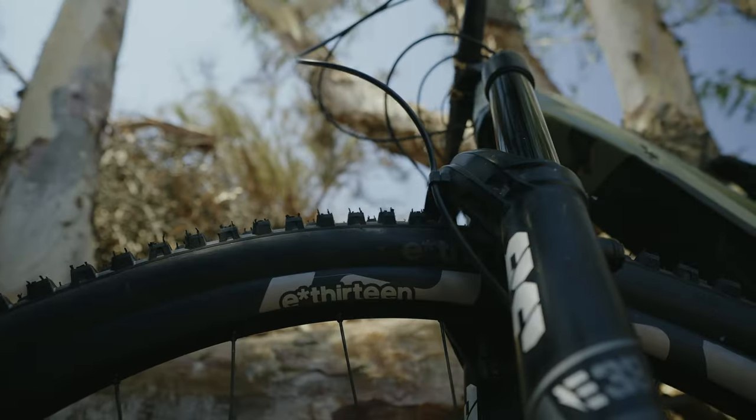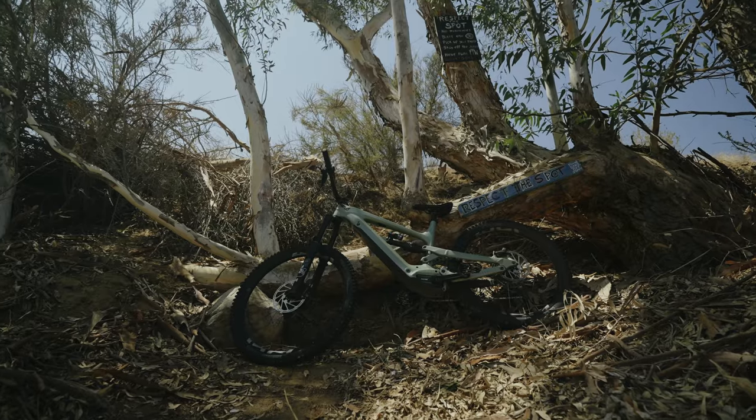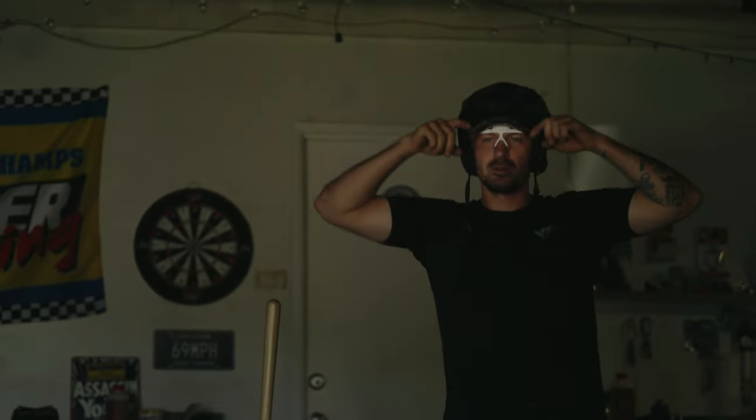E-spec wheels — I've run them for over two years on one of my bikes now and they're still going strong. That bike has seen some heavy drops, some rocks, some bad handling. It's just crazy. All right, take two.